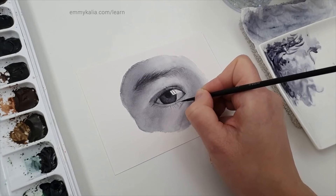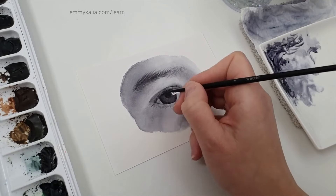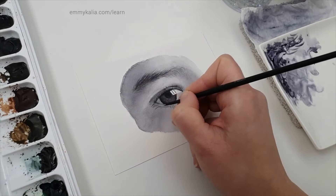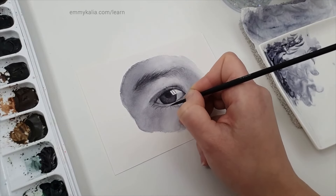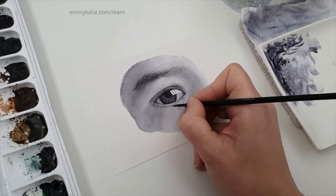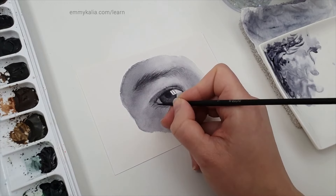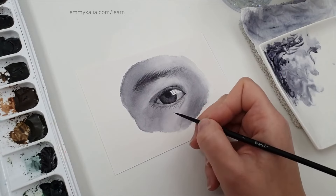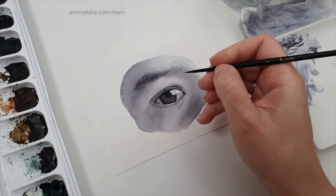These lashes will dry up lighter — I didn't pick up more paint, I'm using what's already on the brush. If you pick up more paint, don't pick up a lot because you want these lower lashes to be really light. I notice there's a bit more shadow so I could add a light layer once this is dry. I'm going to darken the lashes here, but first I'll go over the crease line because I'm still not satisfied.